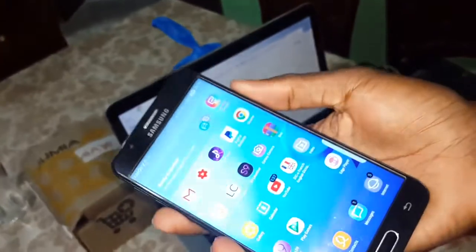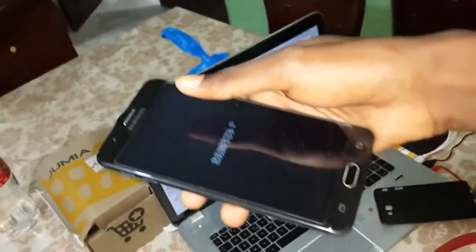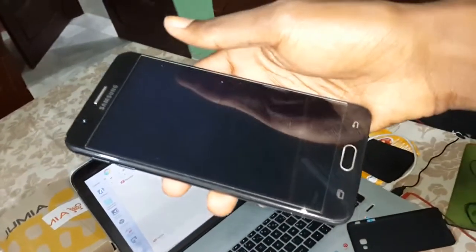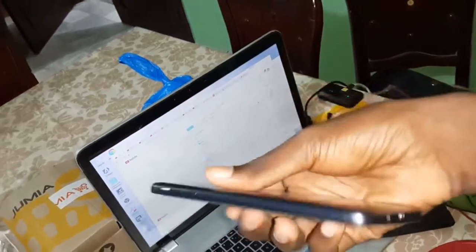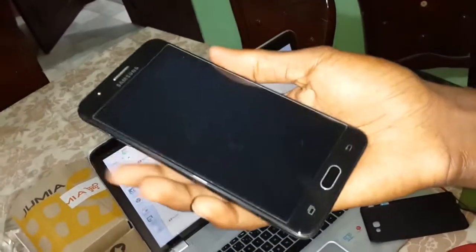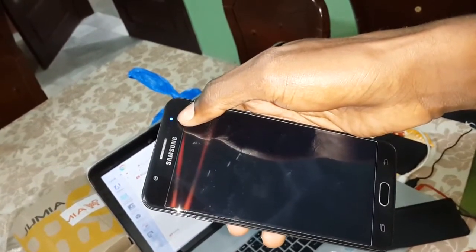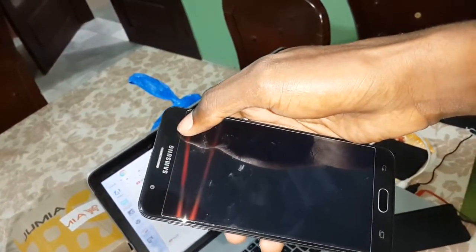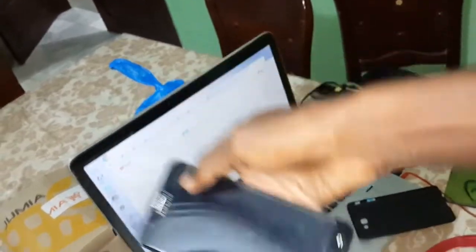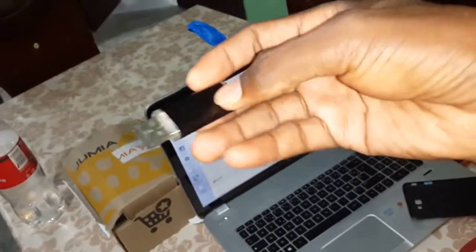Now, turn off your phone to install the new ROM. Get ready, power off. This is Samsung Galaxy S9. Wait — it's done. Now let's go. Copy this ROM onto your USB OTG. If it's done, follow me.